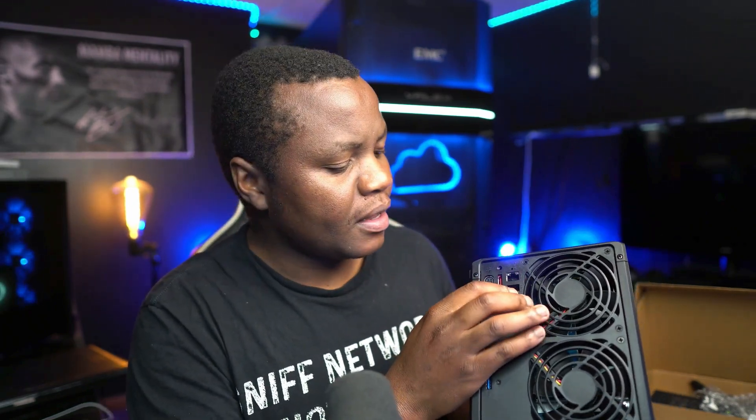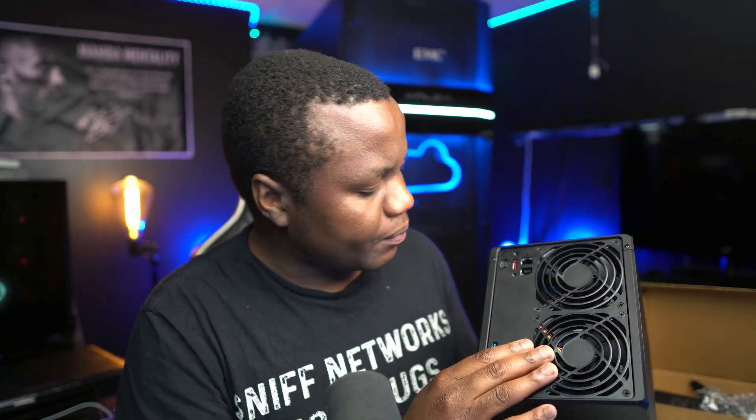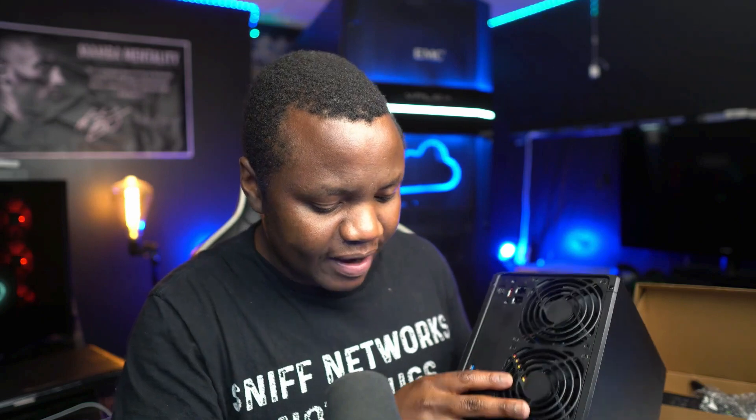The NVMe devices go in the back, so I'll be putting them in there. Once they're in, I need to plug in the device using the two ports, then add power and put it in my server rack. Let's do that right now.